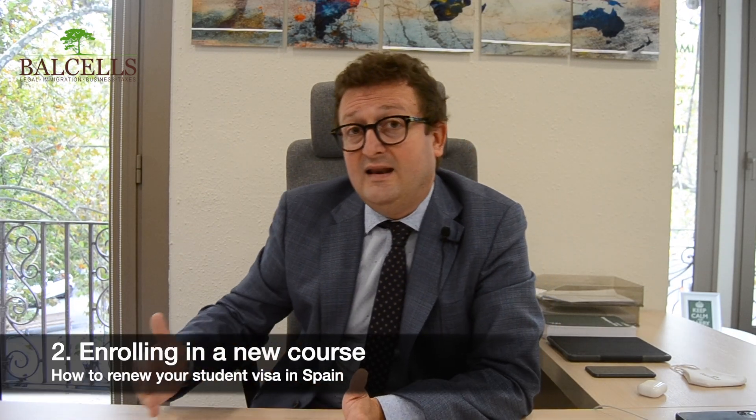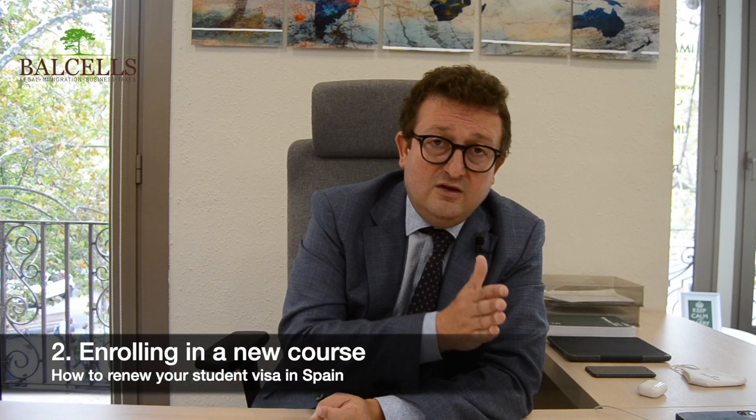The second document, in order to be able to renew the student visa, is to prove that you are enrolled in a new course or that you continue with the course that you enrolled. For example, if you are doing a master of two years and you passed the first year, you need to prove that you are enrolled in the second year. If you are doing a master of one year, you have to prove that you finished this master, that you passed it, and that you enrolled in a new master.